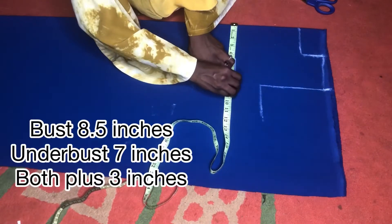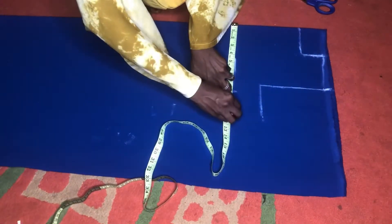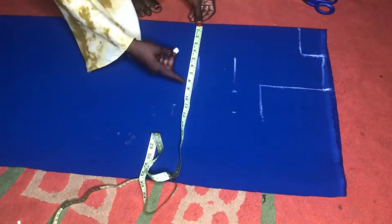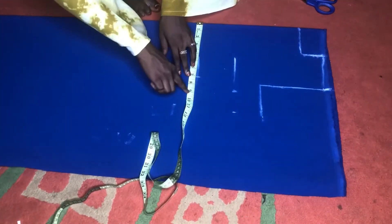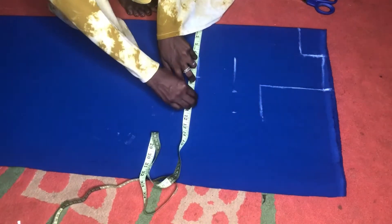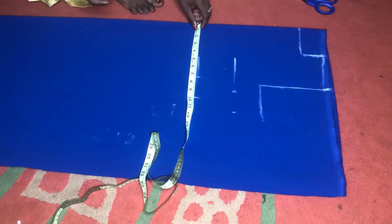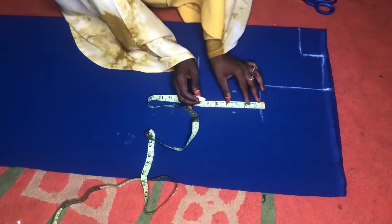The round bust is 34, divided by four gives eight and a half, but I'm rounding it up to 11 so I'll have one inch for sewing allowance and two inches so that the dress won't be tight, because I wouldn't be adding a zipper. If you are going to use a zipper you can make it fitted. For my under bust it is 28, divided by four is seven and a half or seven — I also added a few inches for allowance.